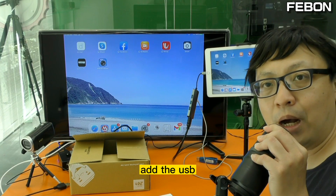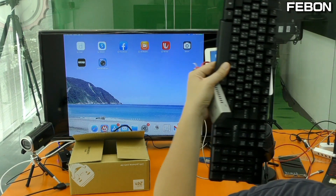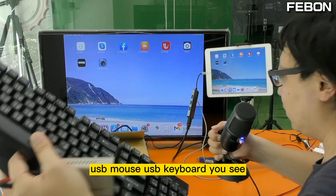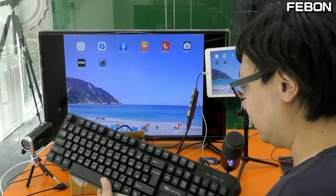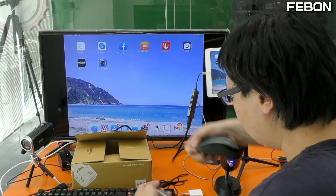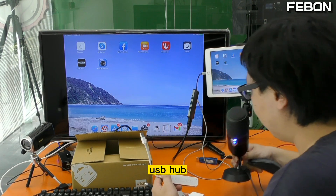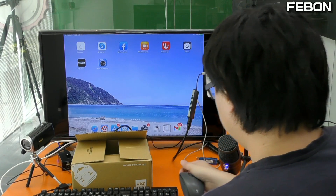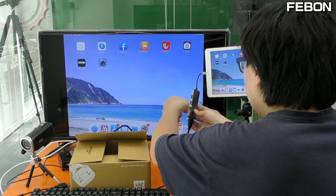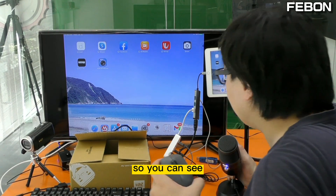You can use your finger to control — no problem. And then I will add the USB mouse and USB keyboard. This is the USB mouse and USB keyboard. You can see the mouse can work.